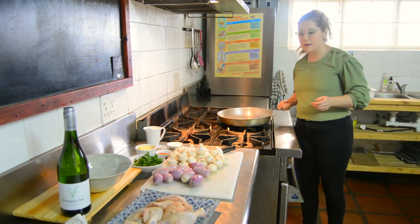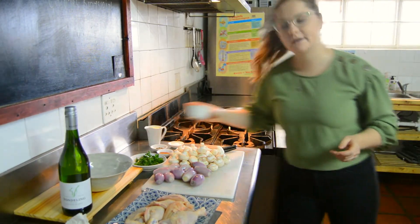Next up, we are going to use some butter — about 50 grams of butter in the pan.